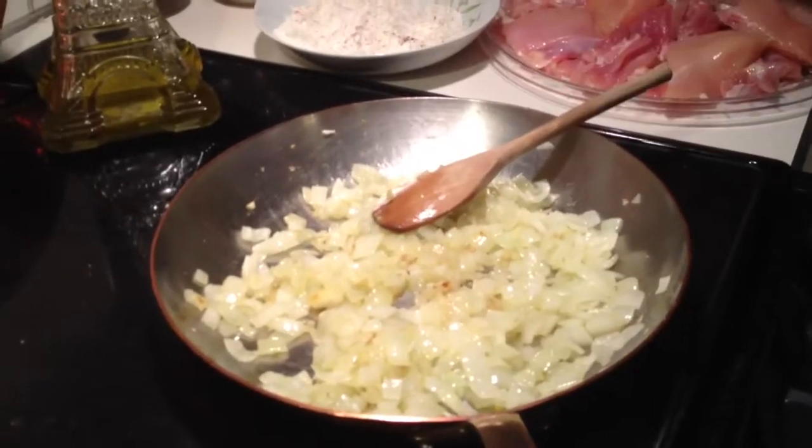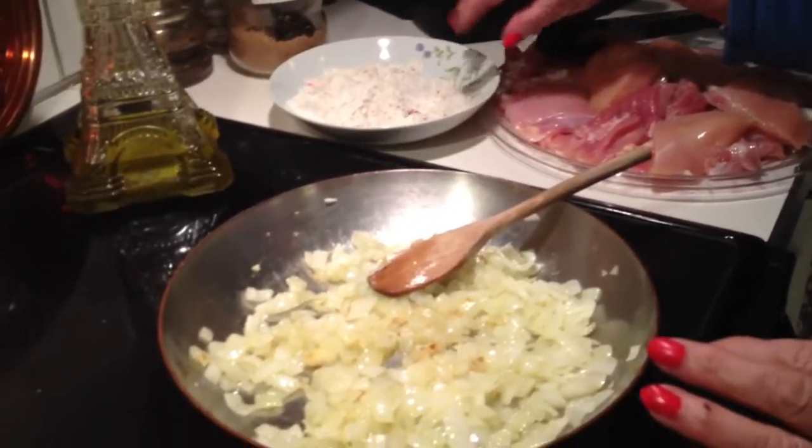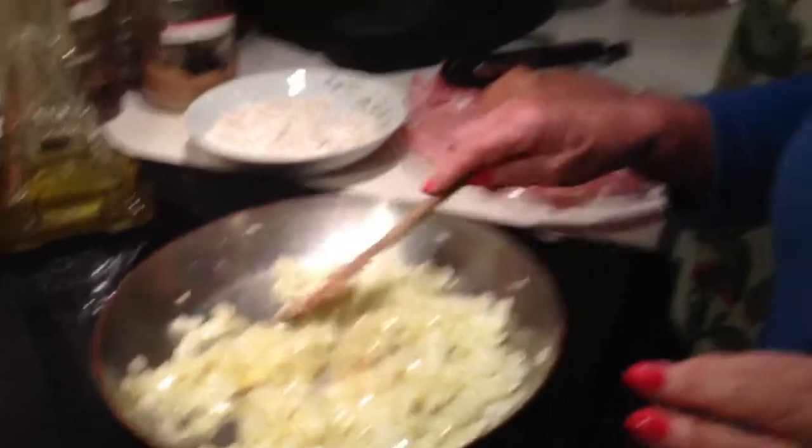We're going to dredge the chicken in seasoned flour and brown it, then place it in a casserole dish along with the other ingredients. Or if you want to, you can do it in a crock pot and cook it for about three to four hours — it's great.